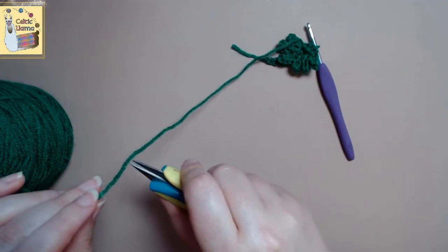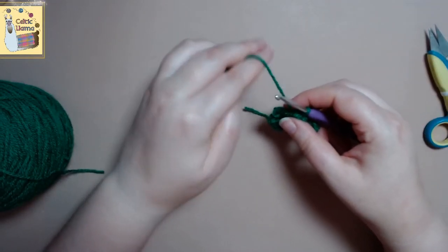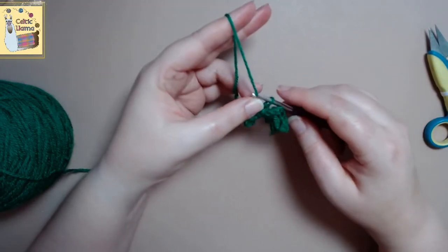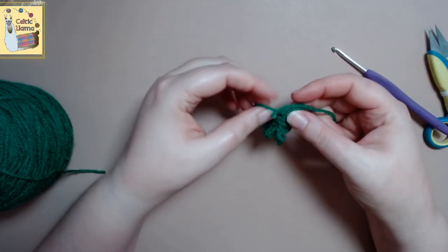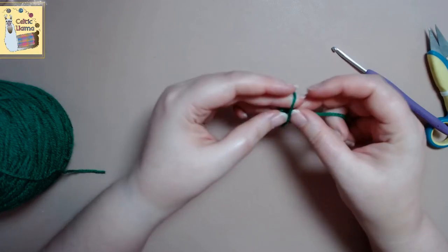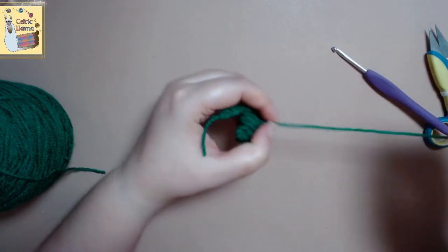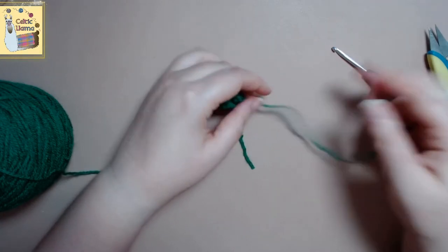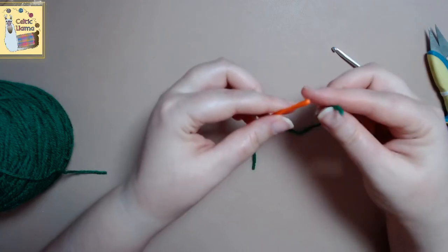But the step that I like to do extra is I will tie off my yarn. And then I will take my tapestry needle and just weave the loose end of the yarn through the stem of the flower.